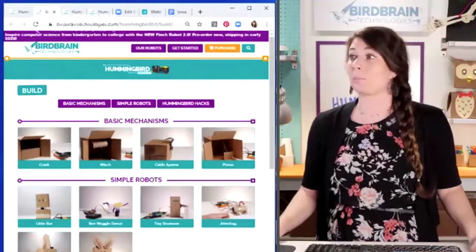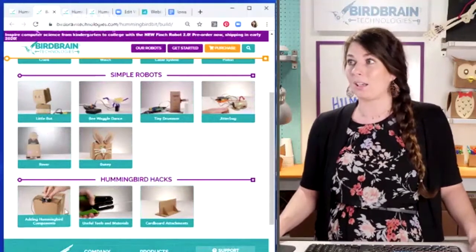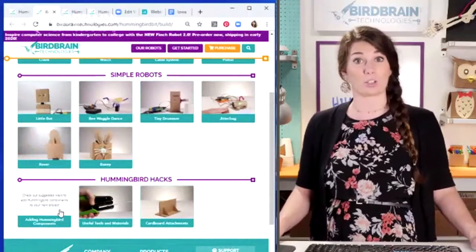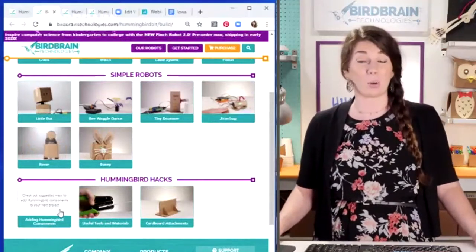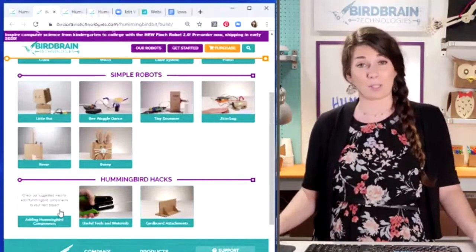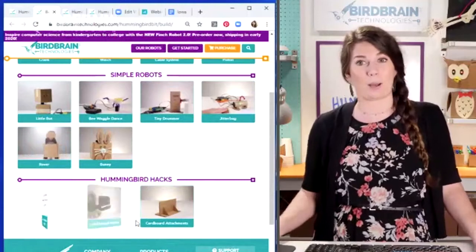On this Build page, down here are the Hummingbird Hacks — adding Hummingbird components to things. That's where you'd find the LED attachment hack. We also have one for how to attach a servo to cardboard. If you're just not quite super comfortable with building stuff out of cardboard, we try to help you out with that.